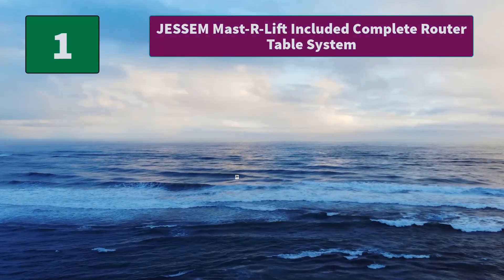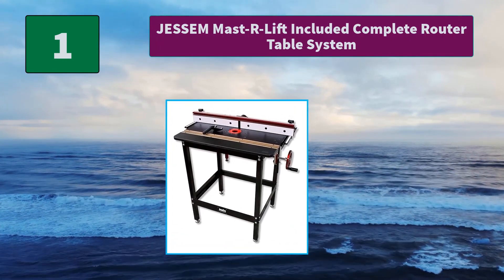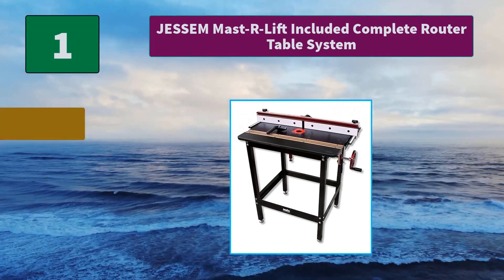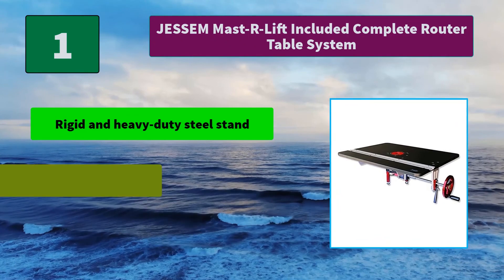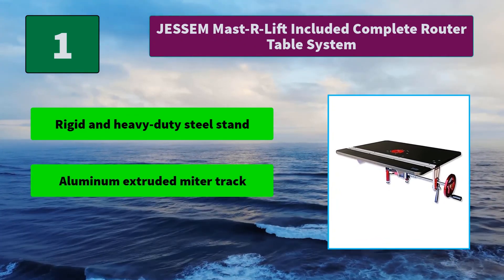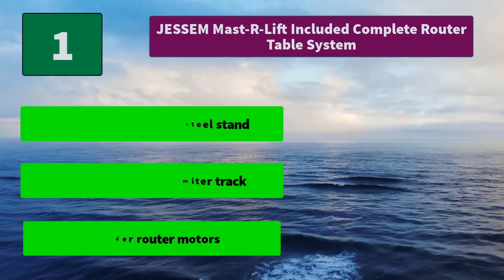Number 1: Jessem Mast R-Lift Included Complete Router Table System. It features an extruded aluminum router table fence with fully adjustable fence faces, upper and lower stretchers, and a remote power switch not included. Main features include a rigid heavy-duty steel stand, aluminum extruded miter track, and cylinder router motors.